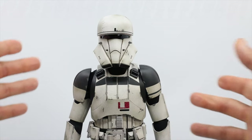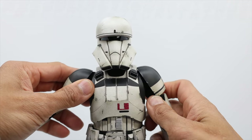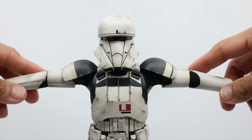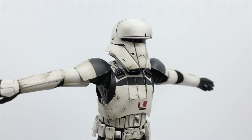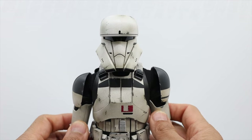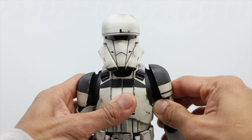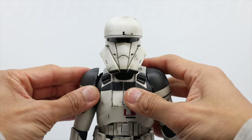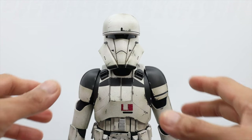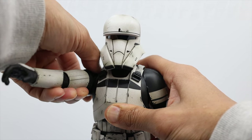Moving on to the shoulder part — the armor goes all the way to 90 degrees. There's a movable shoulder armor there too, so now it's not aligned and you have to move the arms. Moving the arms to the front, this one is above 90 degrees for sure.